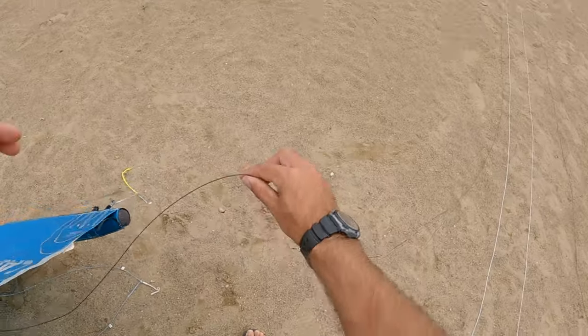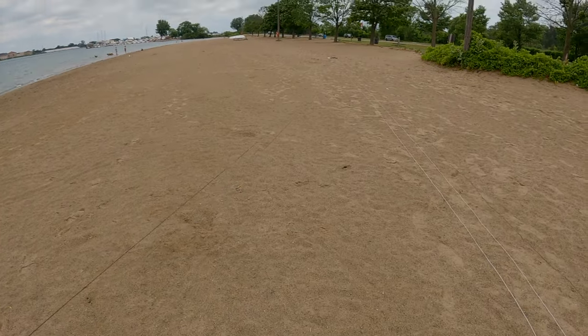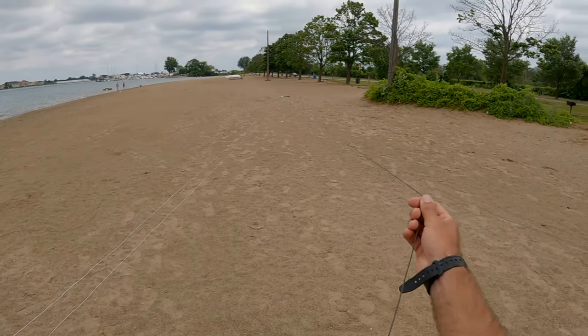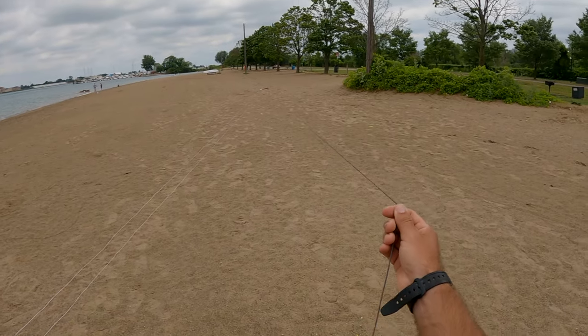The colors should match. I always double check the outside lines by lifting the line up by the end and looking downwind towards the bar. There should be no lines wrapped or twisted around it.